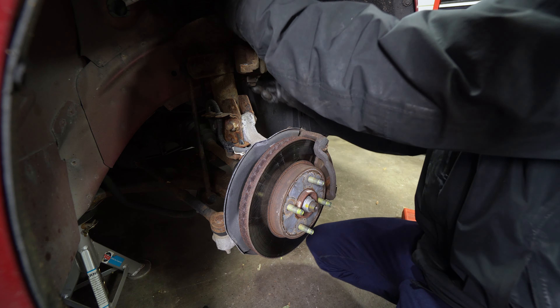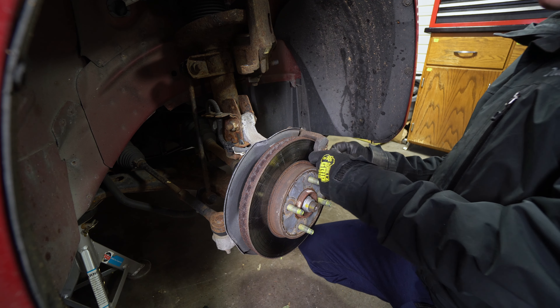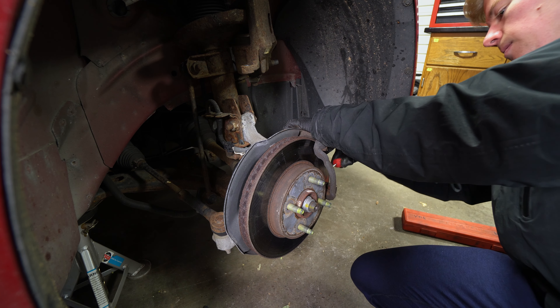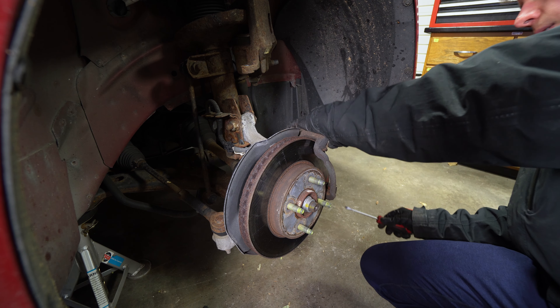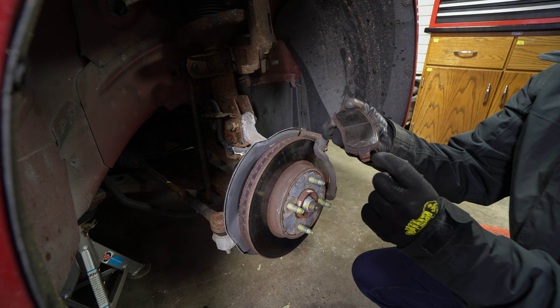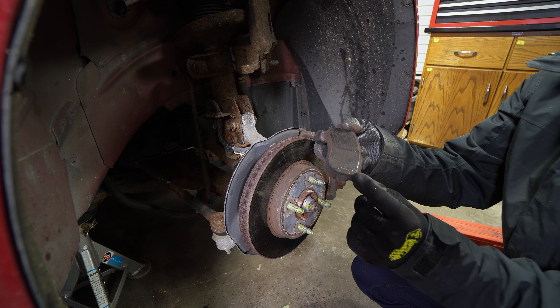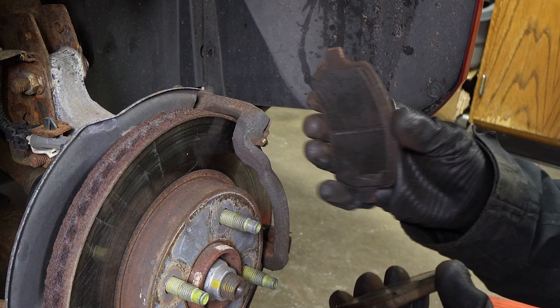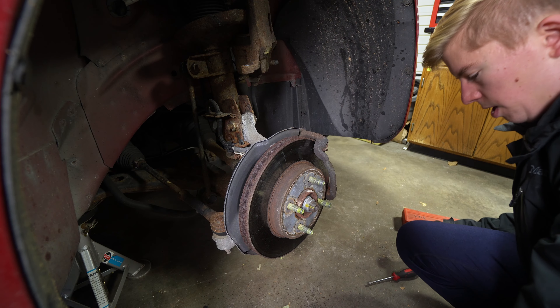Hang the caliper up on the strut and pop our brake pads out. As you can see, this pad actually cracked, which could explain why we're hearing a lot of bad noises. They are very warm, so those are garbage.